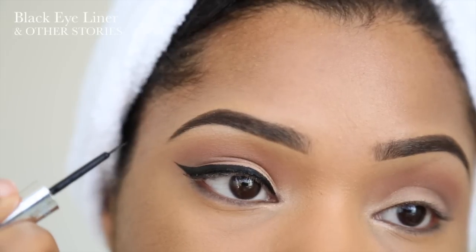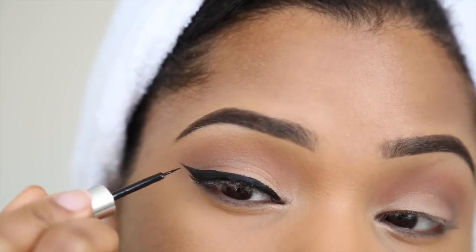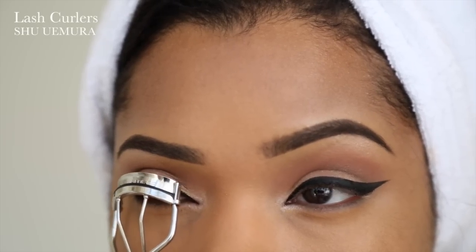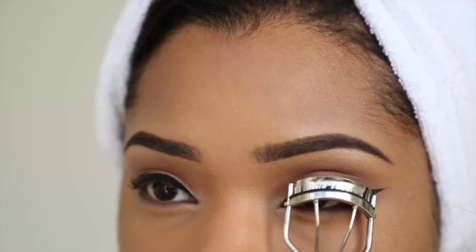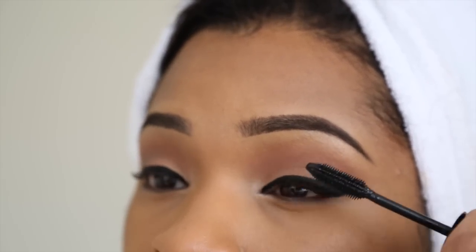To make the wing pop even more, I'm taking this liquid eyeliner by & Other Stories and defining the liner a bit more. Then I'm going to curl my lashes using my Shue warmer eyelash curlers.